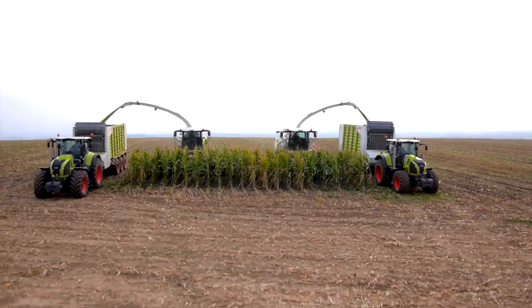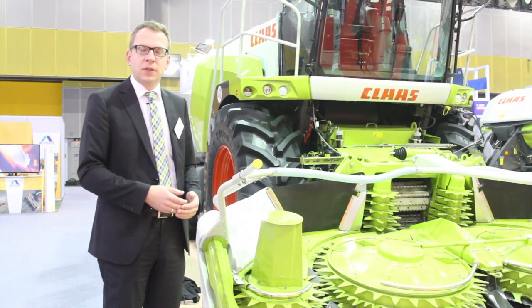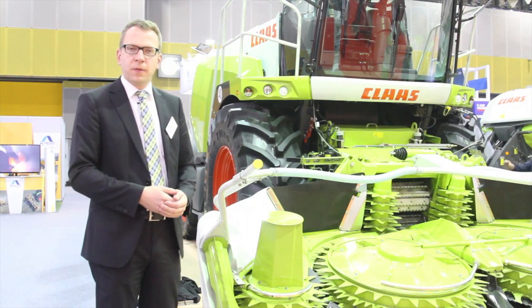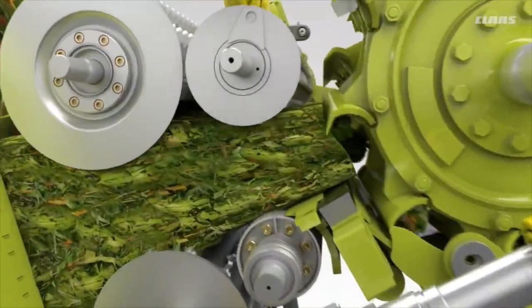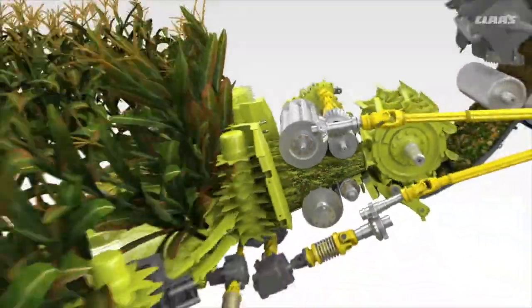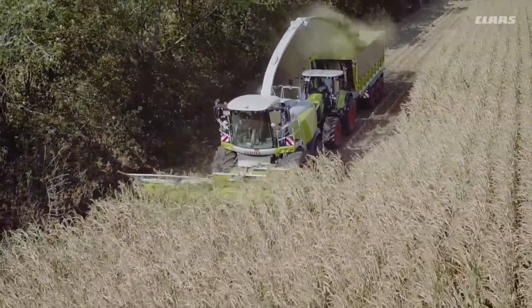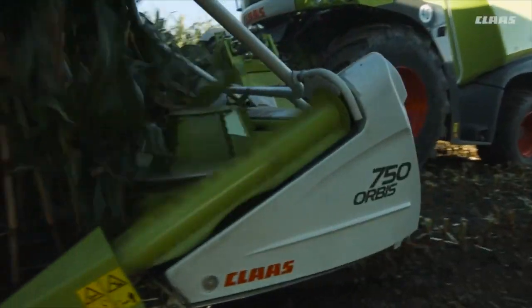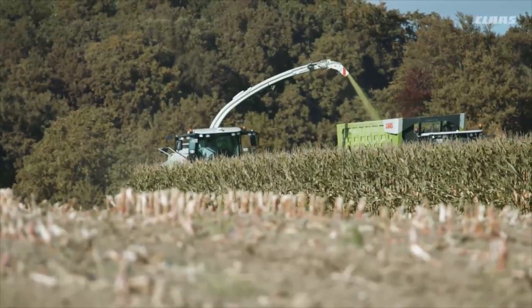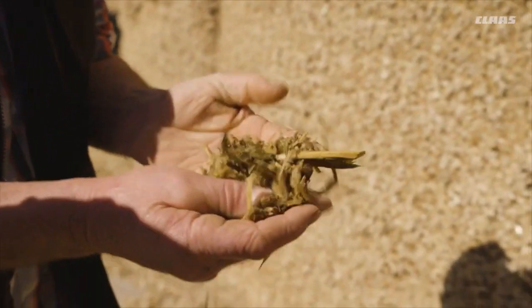The CLAAS Jaguar is a very flexible machine. Depending on the header we are able to harvest different kinds of crops. Here you see our Orbis 4.5 meter version, the Orbis 450. We have the Orbis available in different widths up to 9 meters for the biggest machines. With the Orbis we are able to harvest maize, and also here in Asia napier grass — a special kind of grass especially for biomass or also for dairy feeding.